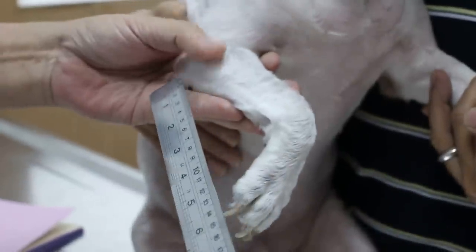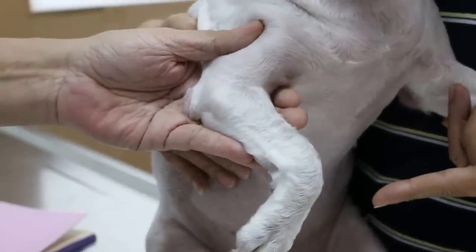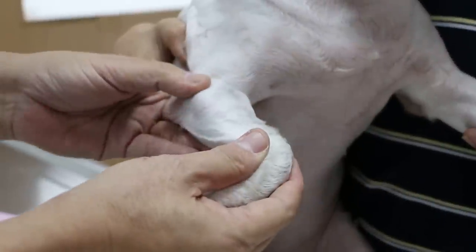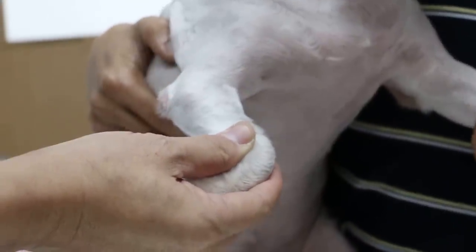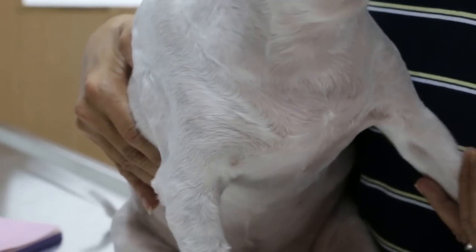So the last time you came, was it for this lump? No, that was at my old place. It wasn't there before? The last time at my old place the other vet discovered there's a lump there and asked me to monitor. That was a few years ago — about 2-3 years ago. So it was there before, and before you shifted you came here. 2-3 years ago it was much smaller.